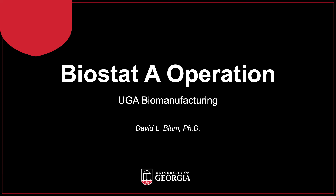This lecture is focused on operation of an autoclavable fermentation system called the Biostat A. Although the content is specific for the Biostat, which is used in the UGA Bioprocess Science Training Lab, some content is broadly applicable.